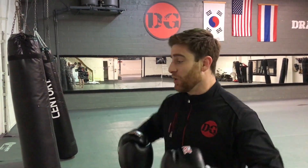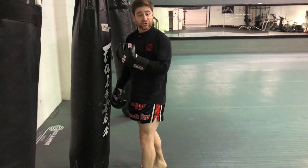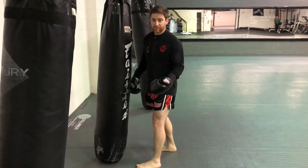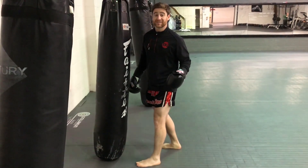We're going to assume that we just came off of a really hard power shot and it's gotten us really close to the bag. Now I want to be able to do more techniques to get more out of my workout and to have way more power. So what I'm going to do from here is what we call a step-step.